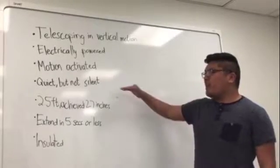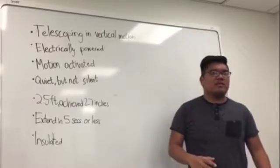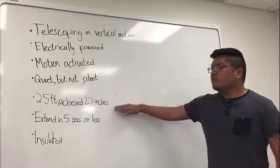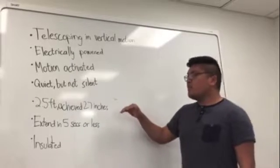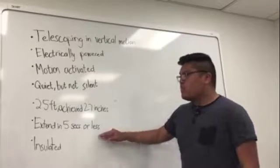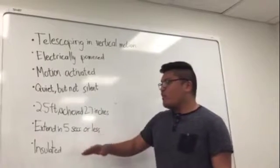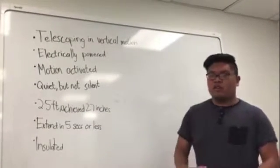Dean Ramsey wanted it to be quiet but not silent. He wanted it so it wouldn't disturb him while he was watching, but he wanted people to notice it when he uses it. We were looking to achieve two and a half feet. We only achieved 27 inches so far, but that's without a drink, so if we were to add a drink on top of the cup holder, we would easily achieve two and a half feet. We wanted it to extend in five seconds or less, and so far we have it extending in less than a second. We also wanted the device to be insulated, so we added acoustic material around the cup holder.